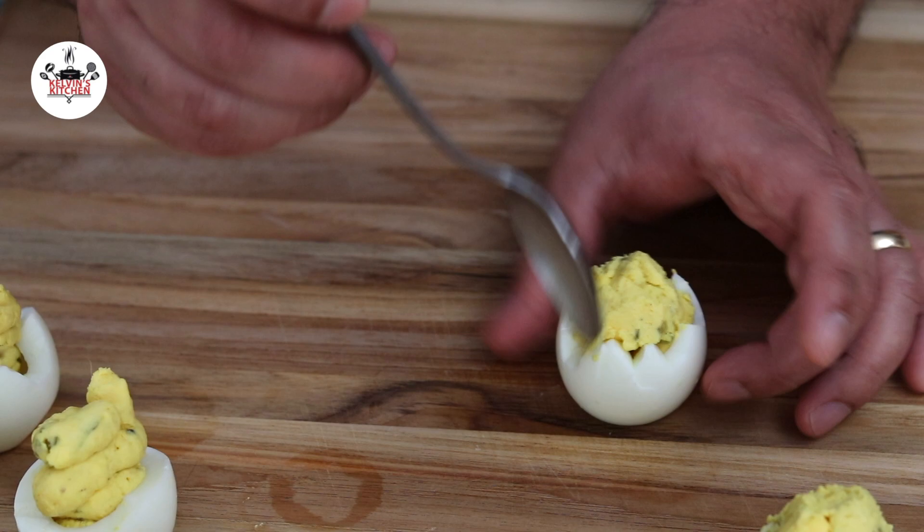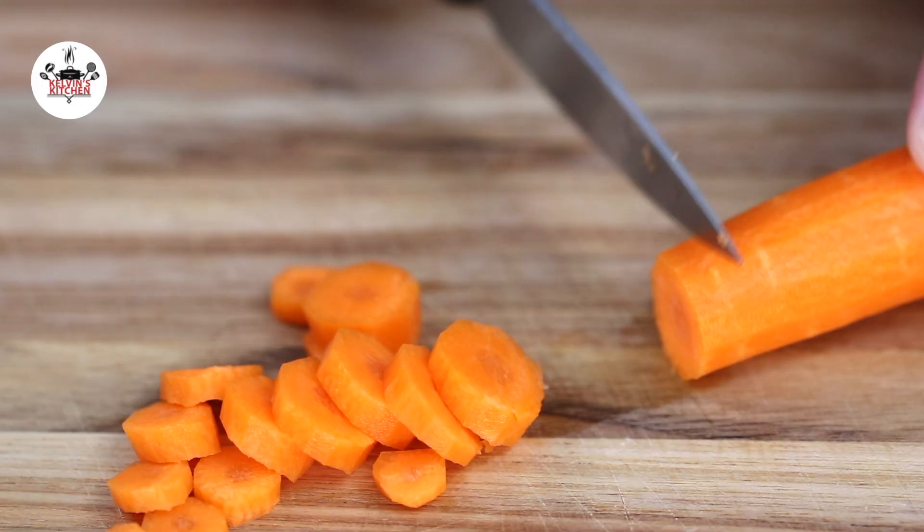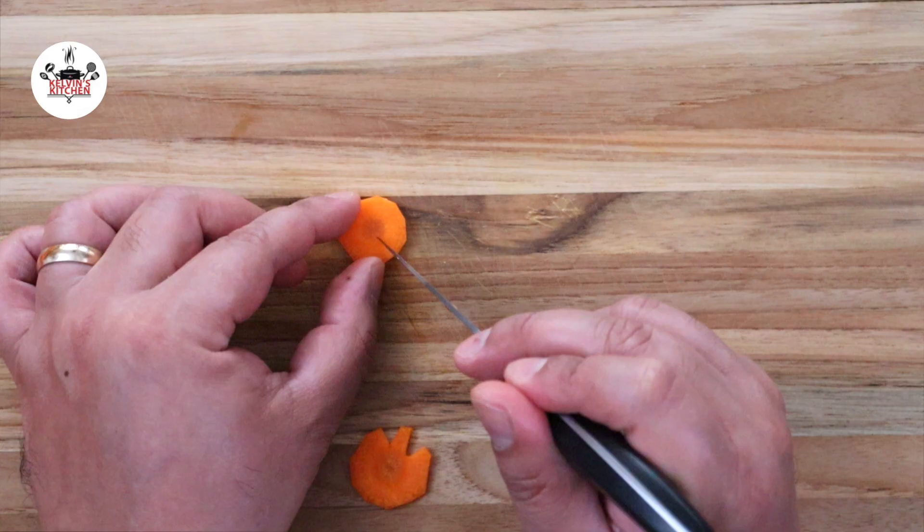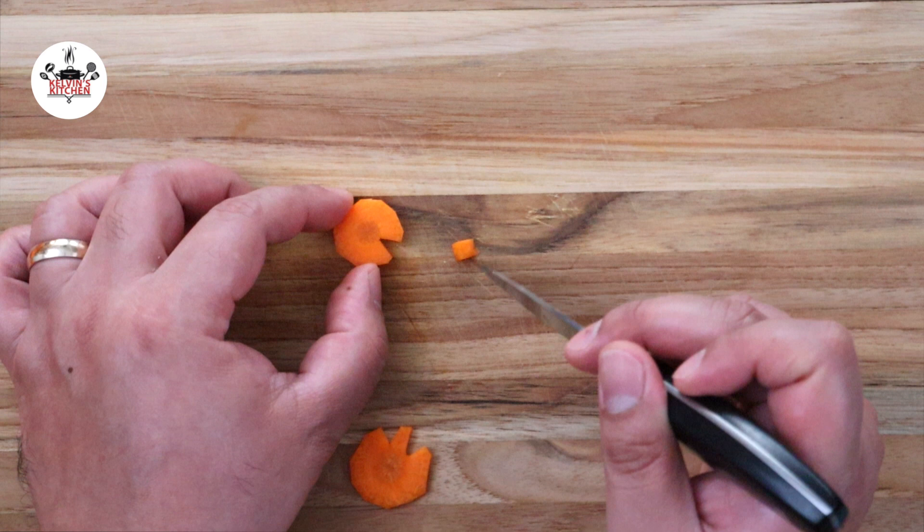Then slice one peeled carrot to create the beaks and feet. To create the feet, cut small wedges around the sliced pieces of carrots just like so. Use the small wedges that you just cut out from the feet as beaks.